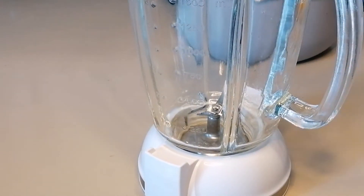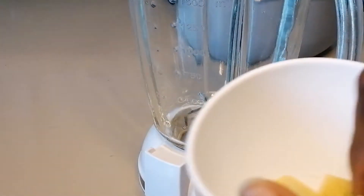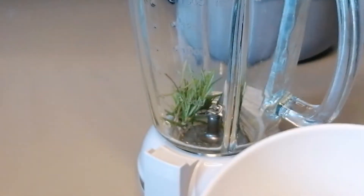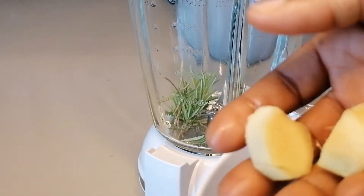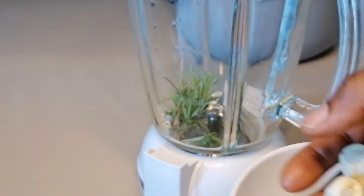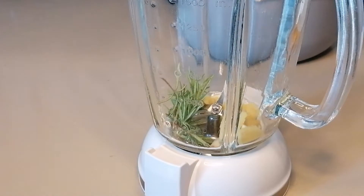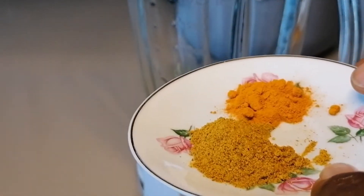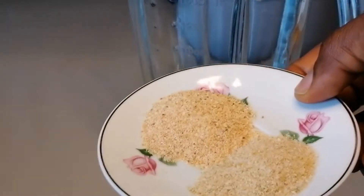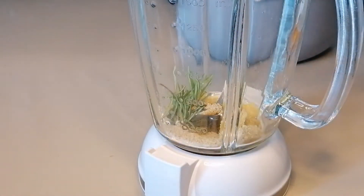I'm going to be blending all the spices. Here I have some fresh rosemary, some fresh ginger, fresh garlic, and here I have some coffee powder with turmeric powder and garlic powder.